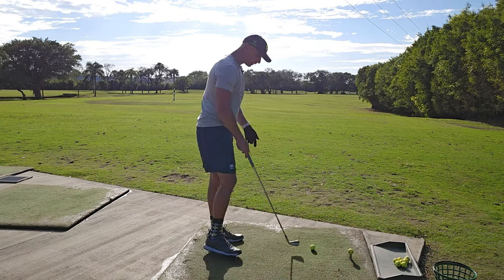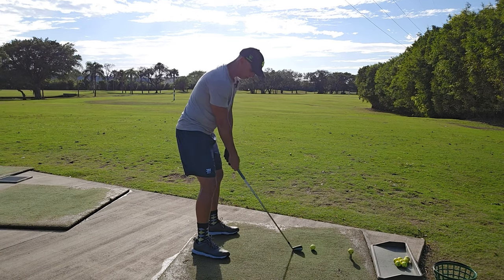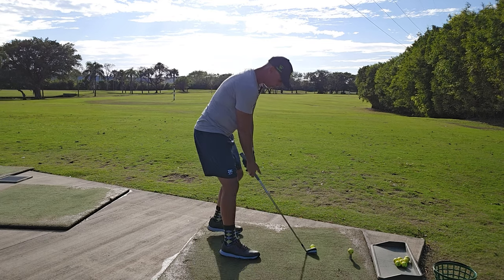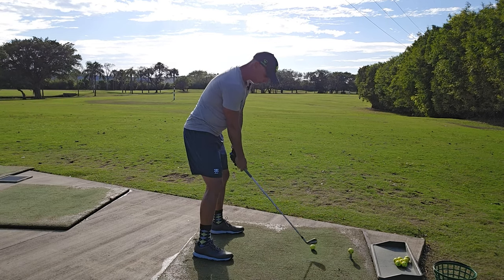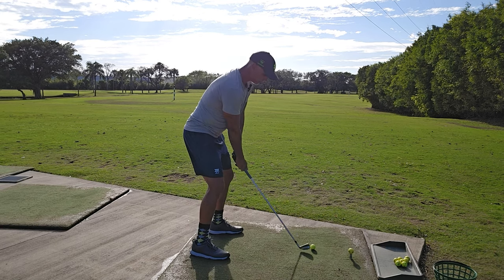As I gain more and more control of the club face, I can come further and further out. But when I do that, I'm going to go from a steeper swing to a more horizontal swing and I have to remember that. That's why I worked my way out. So I'm going to do the same punch but with the full club this time — this should go 160 to 170.